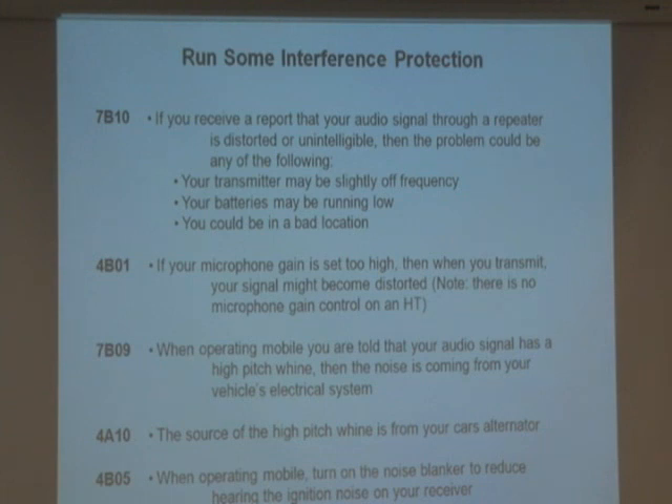Let me read that question. If your mic — on the bigger radios, the mobile radios and the ones we have in our houses, we have a little gain control called microphone gain. If I like my microphone sitting right there, I might be too far, so I set the microphone gain a little higher so whatever it receives, it amplifies it.